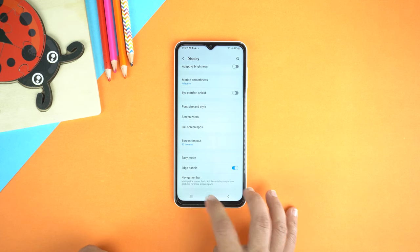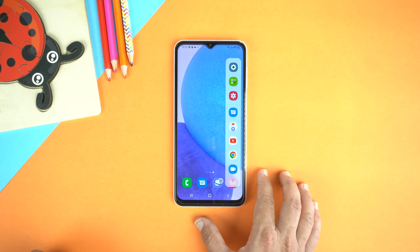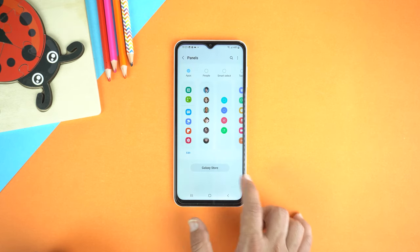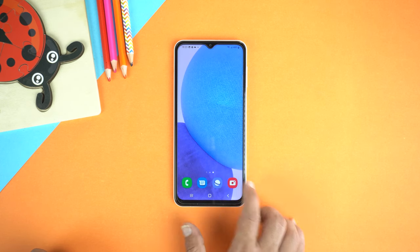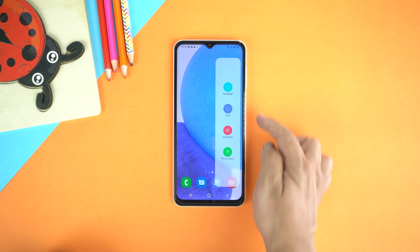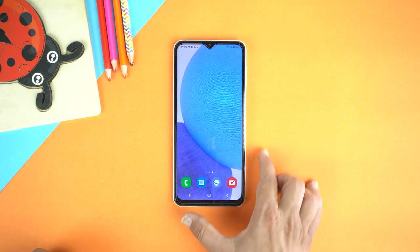After that, go to Home and drag out the Edge Panel from the right side. Then go to Settings of Edge Panel and check Smart Select. Go to Home again and drag the Edge Panel out, swipe to the left. Here you have a different bunch of screenshot options like Rectangle, Oval, and others.